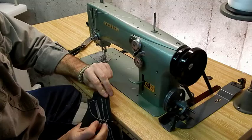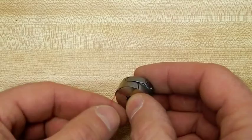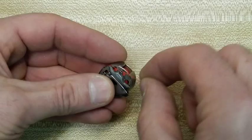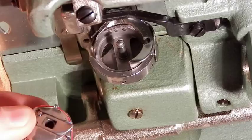Now I'll show you how to load the bobbin. Note the direction that the thread comes off the bobbin — that's important. Then you get it clipped under and run it through this guide. This is from underneath the machine. Once you get your case oriented, just slip it in there and it snaps right in.